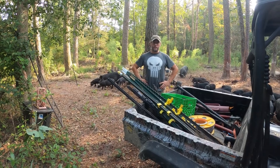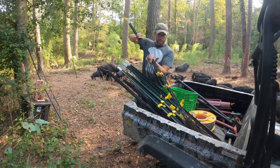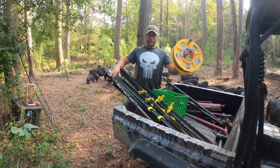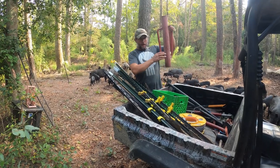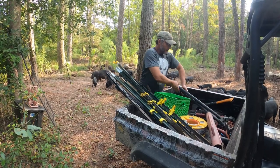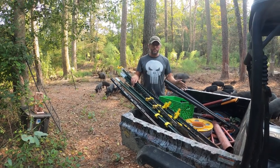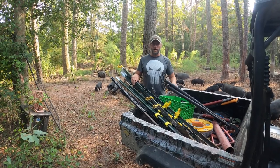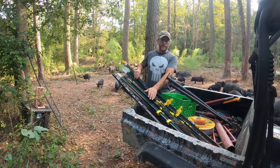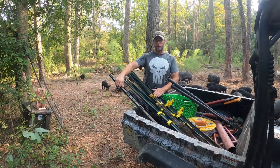The gear you need for raising pigs in the woods is pretty simple: T-posts with insulators like this one, push posts, wire, a T-post pounder — invaluable — an axe, and some loppers. The axe and loppers are important for clearing a path so that you have no interference with your wires. The T-posts with insulators create the tension to keep the fence nice and tight, and the push posts help keep it off the ground on longer runs.